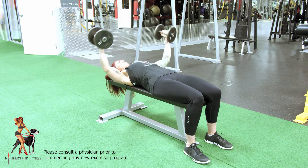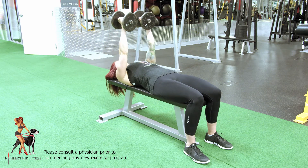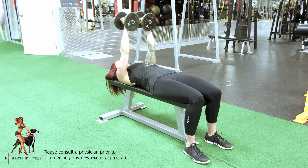With the palms facing inward, start above the chest. Bring elbows down, keeping a bend the entire way through until elbows line up with the shoulders. Return to start.